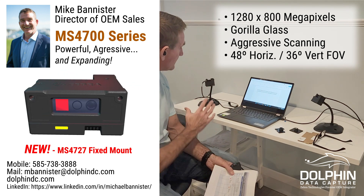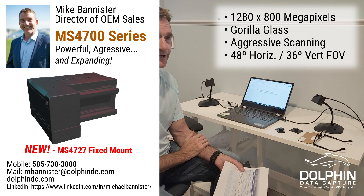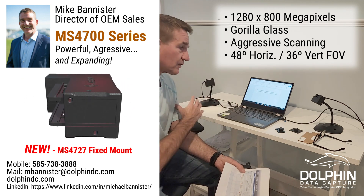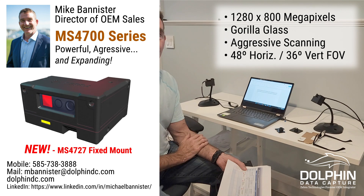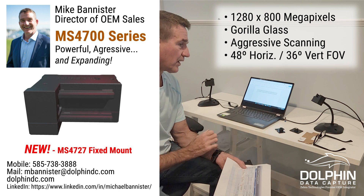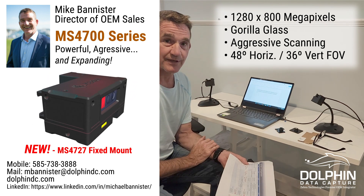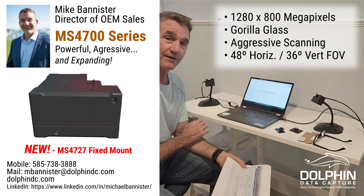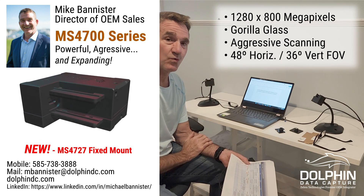When this comes out, it's going to be positioned towards the more aggressive applications, getting into more conveyor use cases where moving objects are going by faster — it's going to do much better in that environment. But this is also a great scanner as a presentation scanner on a work surface in manufacturing or even at point of sale. Look for the MS4727 coming out at the end of Q1 2023.